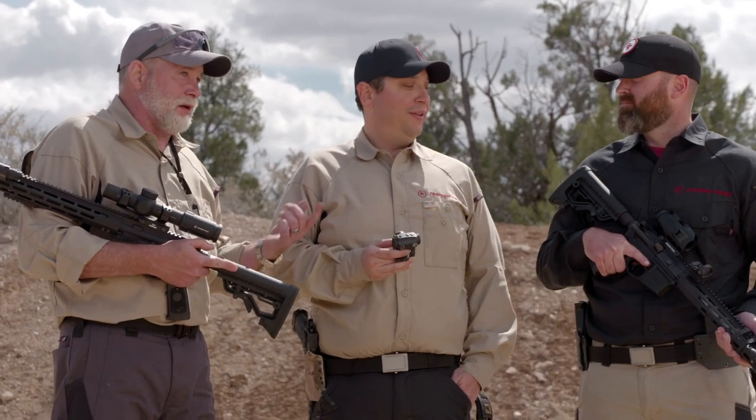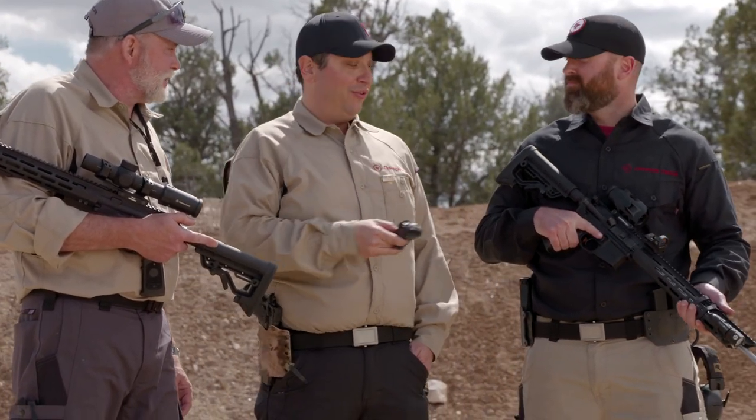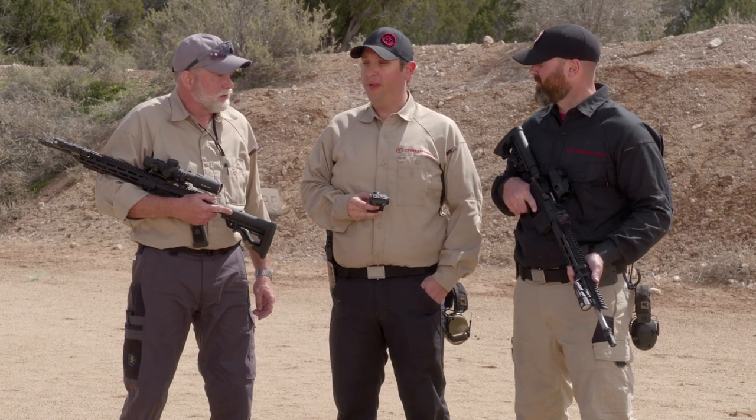It wasn't just optics that y'all brought out — we also have a full line of tactical lights. Gary's rifle, if you notice, is set up with the pressure switch, and on your rifle we just have it set up with the tail cap. All the parts for that are included in the box — Picatinny, Key Mod, M-Lock. Ready to go.